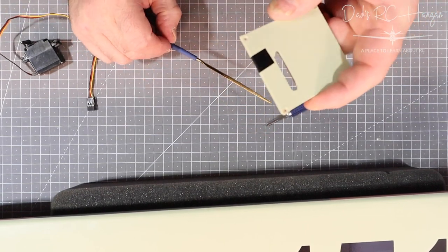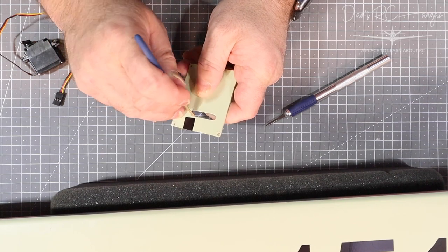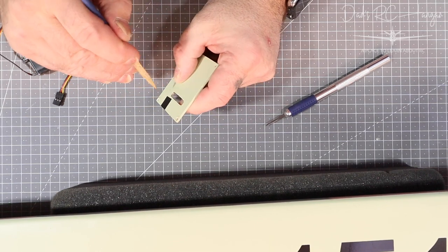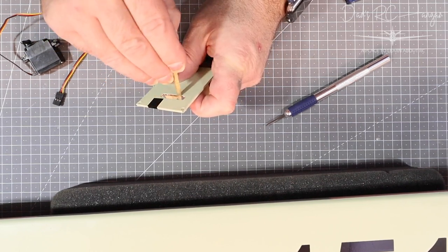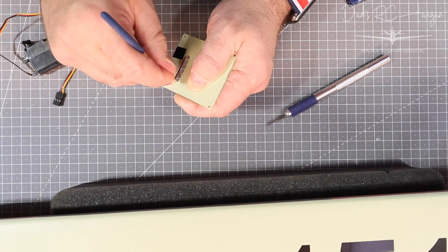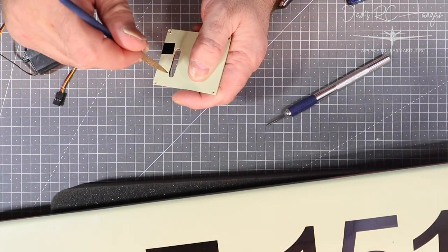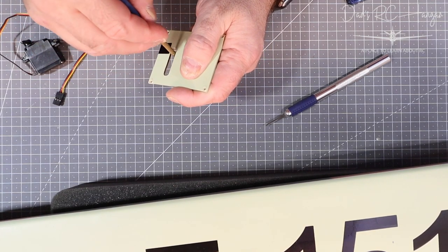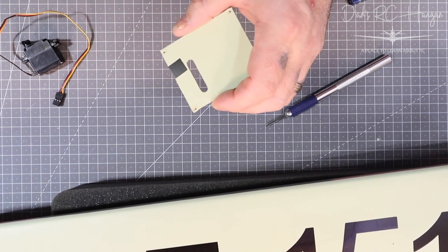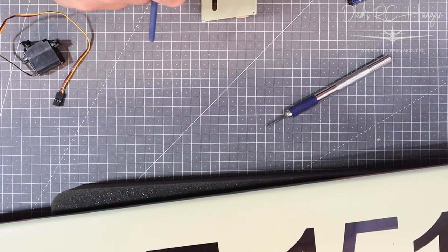I've got a curved side to this, and all I did was very gently go up and down with the file. It cuts the edge a lot better than the exacto blade does, literally keeping to the edge with no little bits, and it also stops you from going too close and peeling it the wrong way. This material is very sticky in here. So there we've got our nice little servo arm hole.